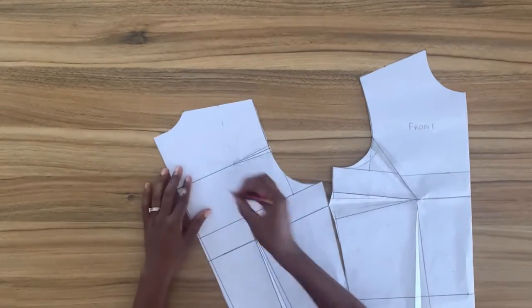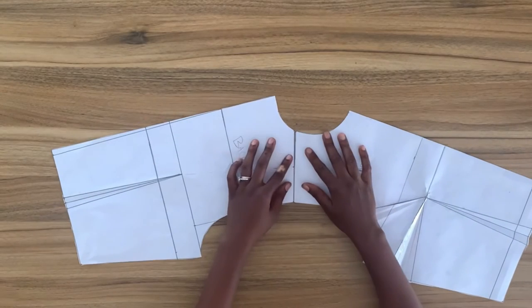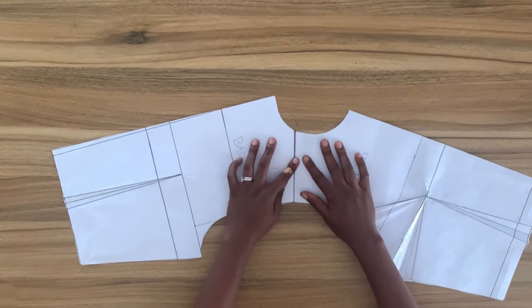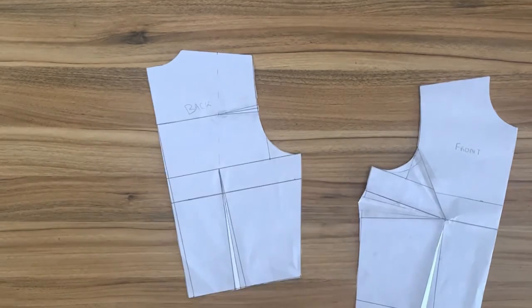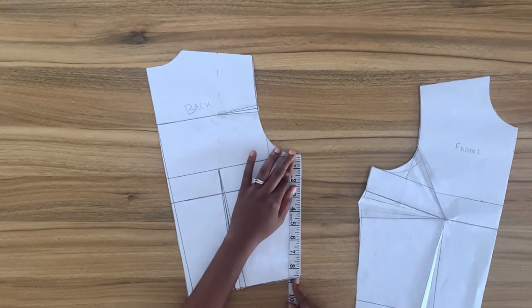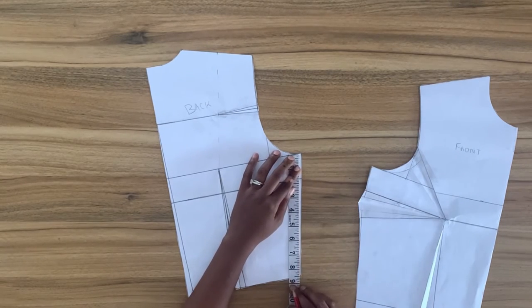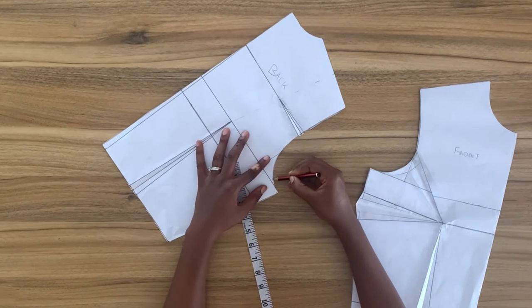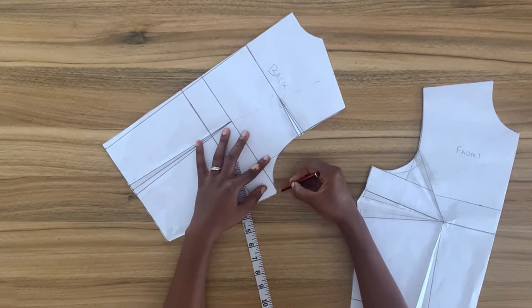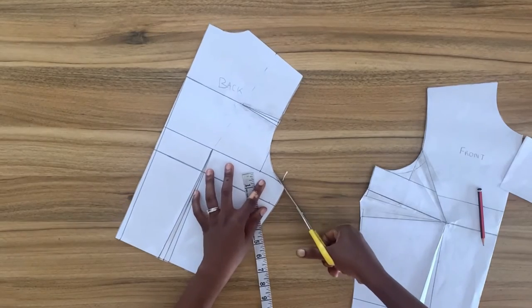I'm going to match the shoulder seam to make sure they're equal, then close the dart and match the side seam. I'll measure the side seam of the back and I have one eighth inch difference, which I'm going to trim from the armhole. I also measure the front and have that same amount on the front — I'll take that off the armhole as well.